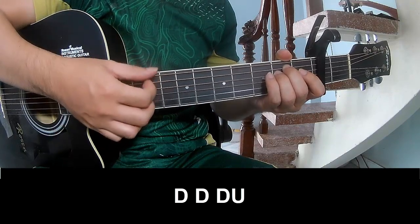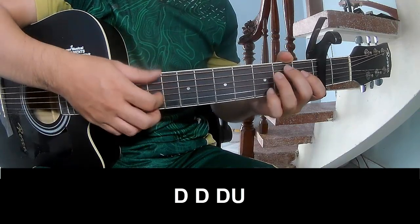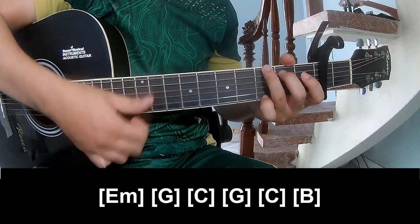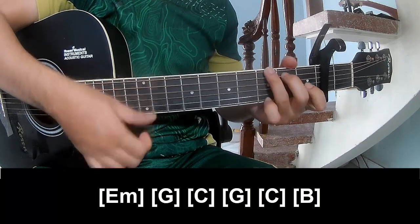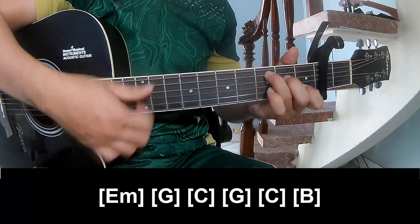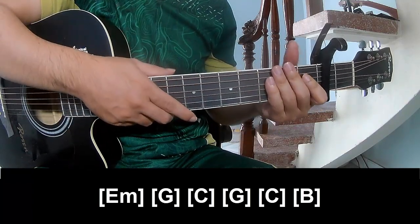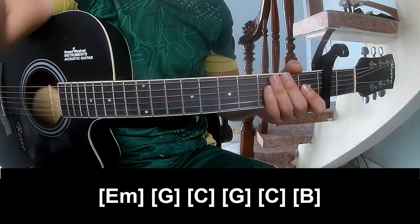Thank you for watching and see you again. Play along — Em, G, C, G, C, and B. The hits instrument is played the same way for each track. Thank you for watching and see you again. Bye bye.